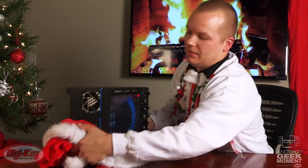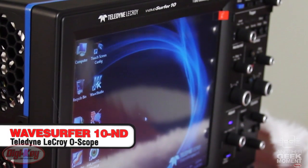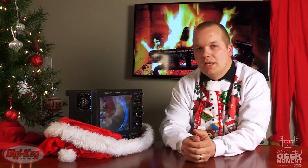And the last thing in the bag — if you were good with your budgets this year, don't wait for Santa to reward you, reward yourself. This 4-channel Teledyne LaCroix WaveSurfer 10 oscilloscope is a must-have.